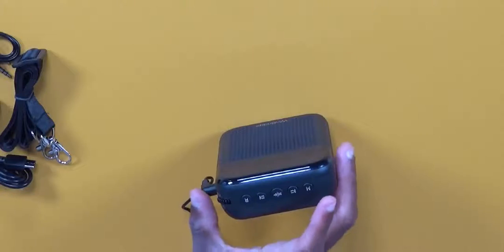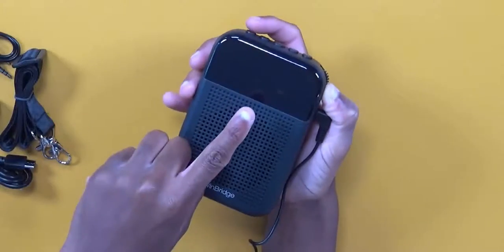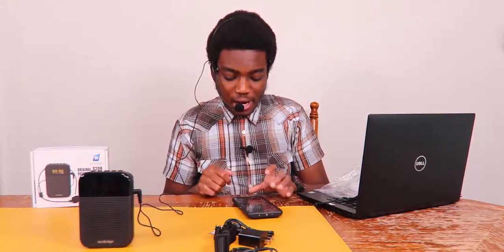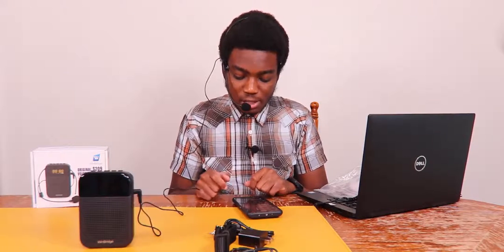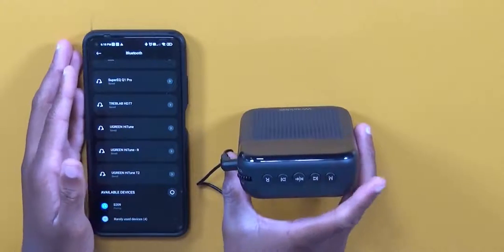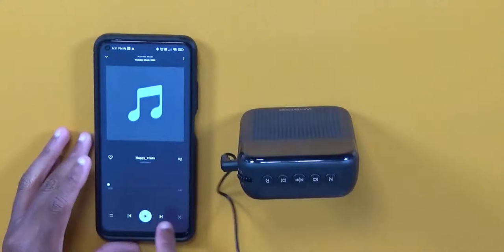Next, let's test the Bluetooth. Pressing the mode button cycles through modes — when it says 'blue' on the screen it's in Bluetooth mode. Going to my phone's Bluetooth settings, the device shows up as S209. After tapping pair it connects successfully and we're ready to stream music.